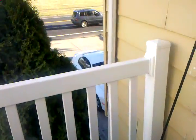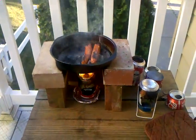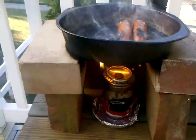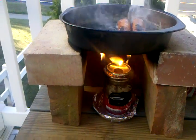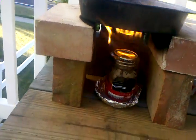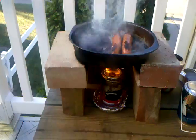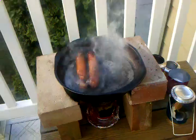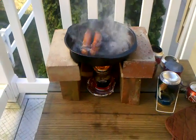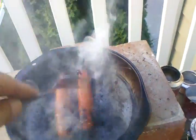Alright, looks like the wife is calling so I guess I better stop what I'm doing — she'll find out I used one of her good pans. There's a little bit of soot on there, and that's from the rubbing alcohol. I think if I use denatured alcohol, I won't have any of that soot. I'll have to wash that off before the wife sees it.